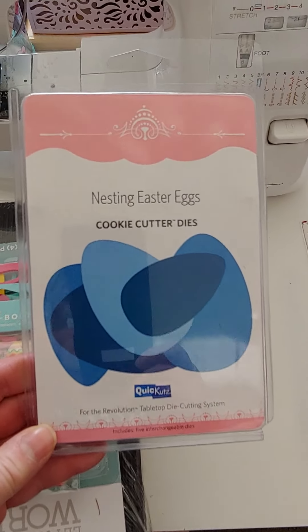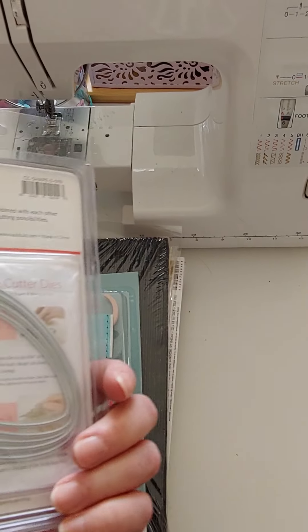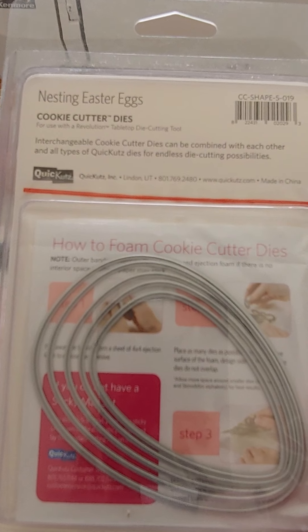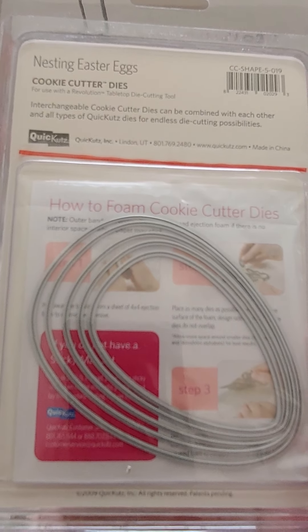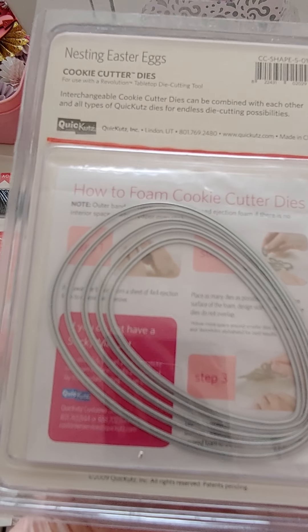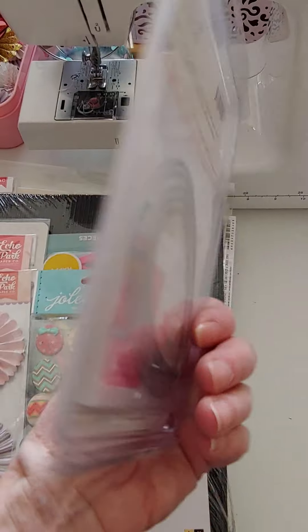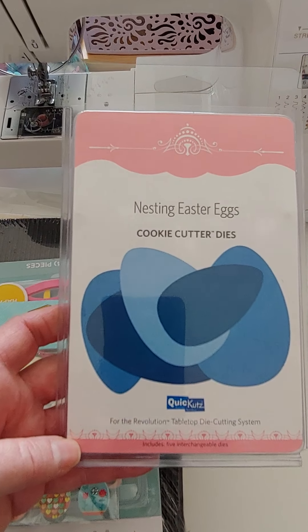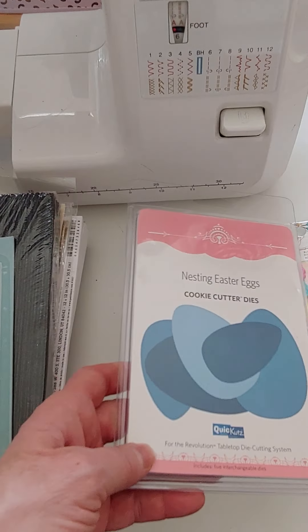I also have these dies — the nesting Easter egg dies, $6. There are five nesting pieces. With nesting dies you can easily layer and easily make shakers. Really cute Easter egg die.